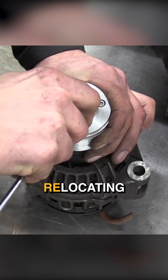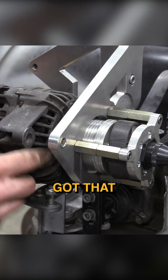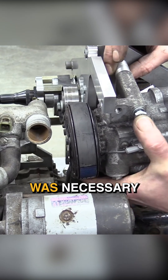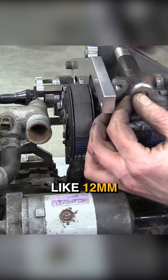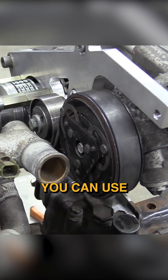The most difficult part was relocating the alternator, and I'm still not convinced that we've got that figured out. You could argue whether it was necessary to have air conditioning, whether it was necessary to put an extra condenser on the front, but the condenser is like 12 mil thick. If you've gone that far, as long as you've got it, you can use it — it's fine.